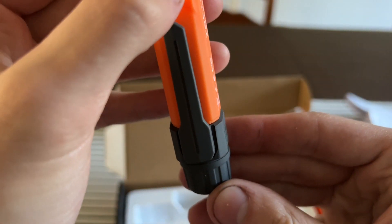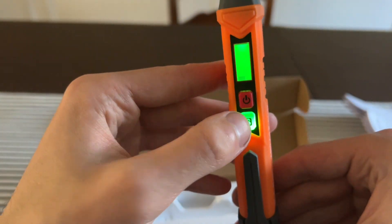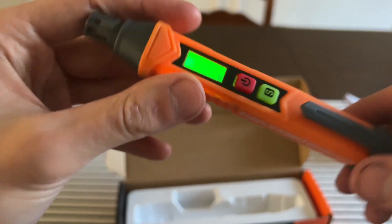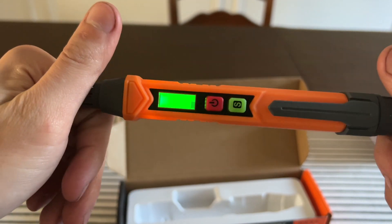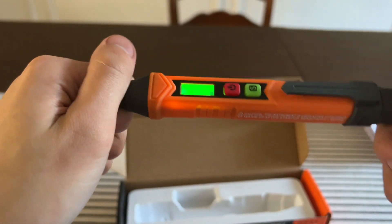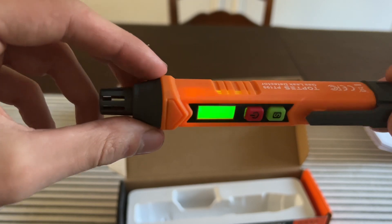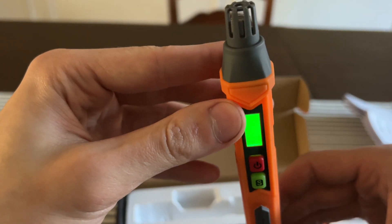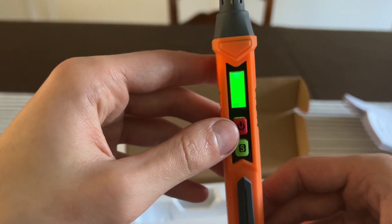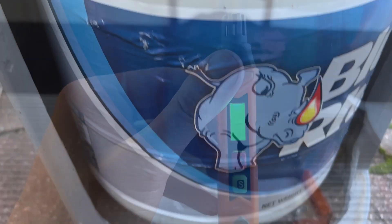When the light is on I believe it's more sensitive, and when it's off it's less sensitive. Overall it feels decently nice. I've used it three times now — I did find a leak once, and I used it today to prove I didn't have a leak. I also used soapy bubbles to confirm it was accurate.